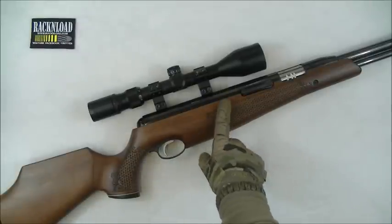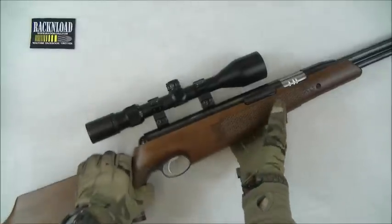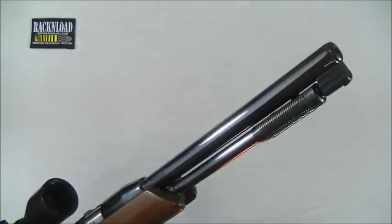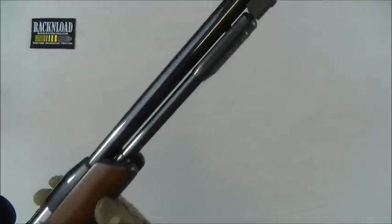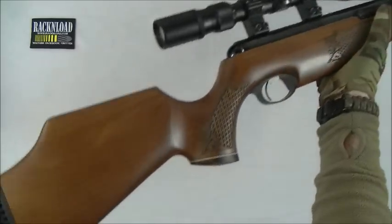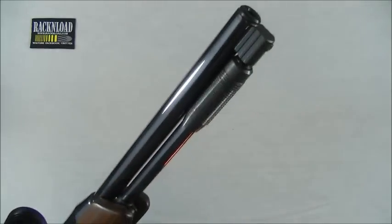First of all, this one's in .22. It's weighing in at 8.5 pounds — on scope by the way. Overall length is 38 inches and the barrel length, quite a short barrel at that, is 9 inches. So it's a stubby little thing, but it is super, super accurate and just gorgeous to shoot.